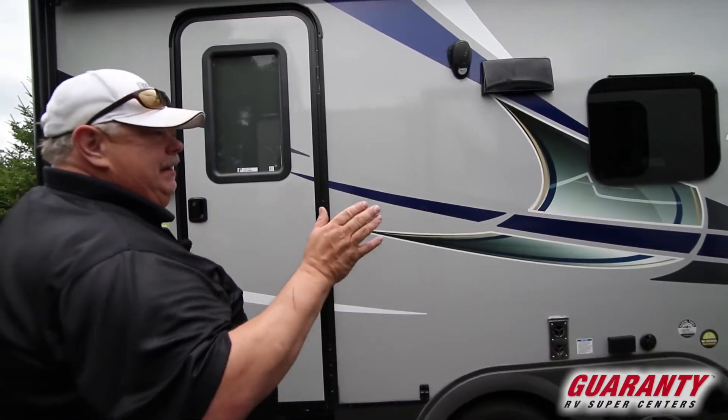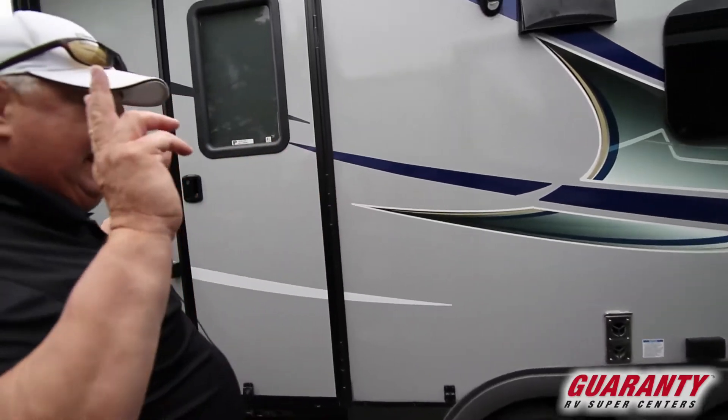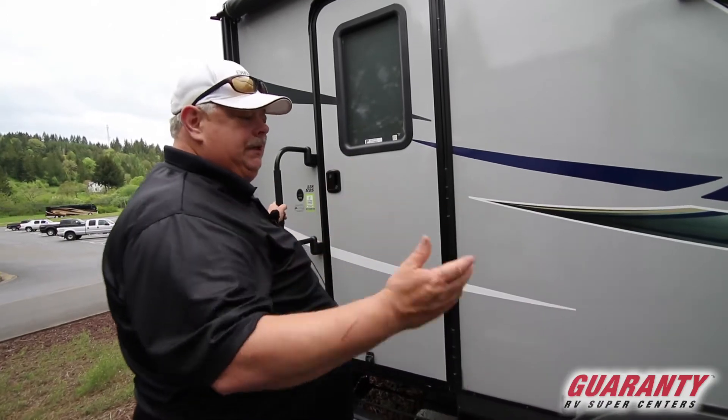Fiberglass trailers are easy to maintain — you keep them waxed, easy to wash. They're typically an aluminum frame, which helps keep the weight down. Some are still wood, but a lot of them are the aluminum side.